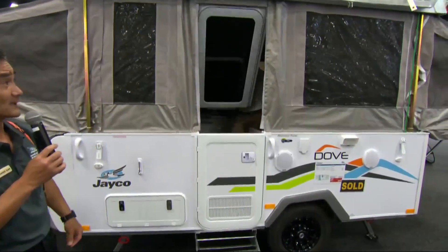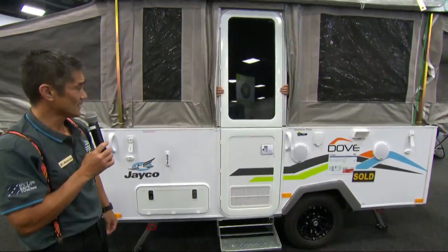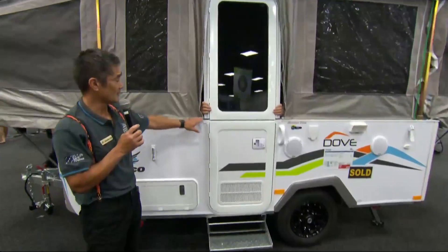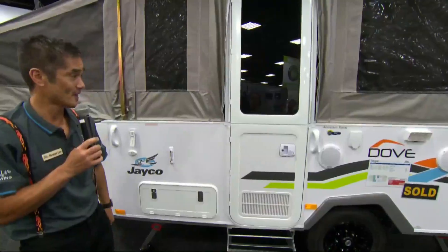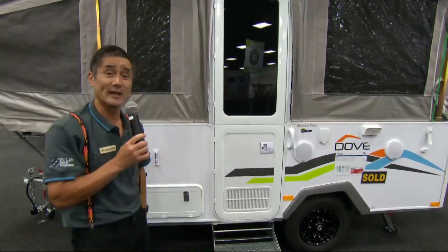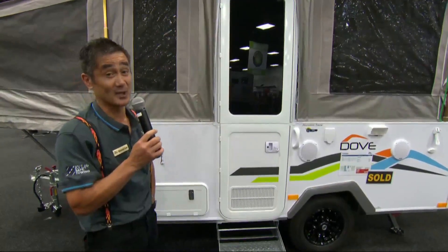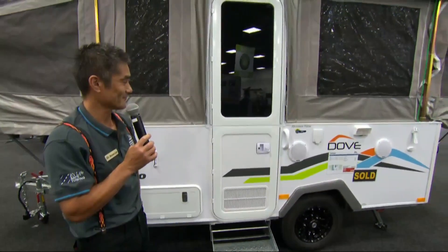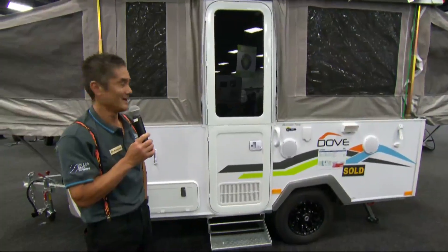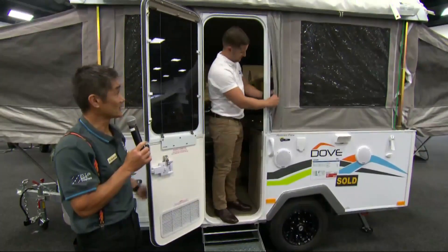Andrew is going to release our door system from the ceiling — it just hinges down — and clip into our door frame on the side here. There is a clip on the inside that will join the two halves of the door together to make it one solid door, as well as a couple of butterfly clips up the top. And there we go — a round of applause for Andrew!